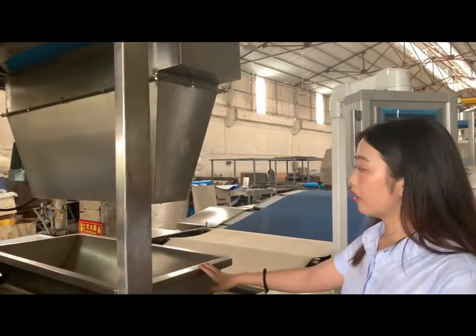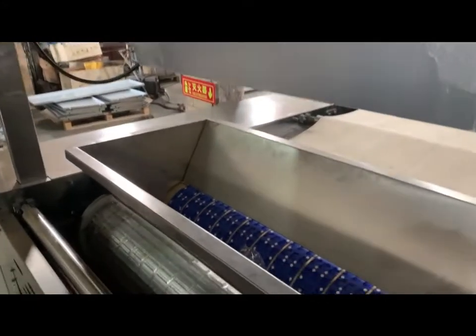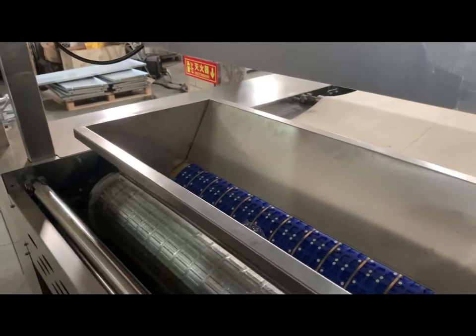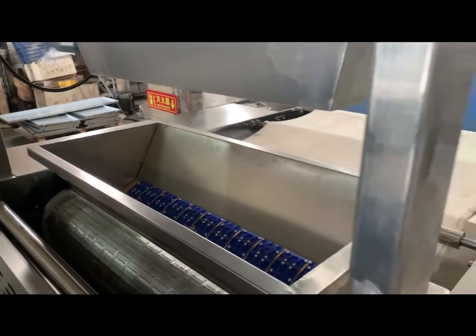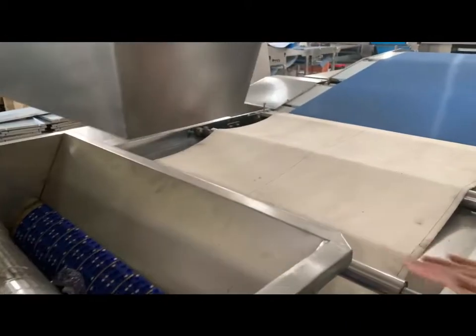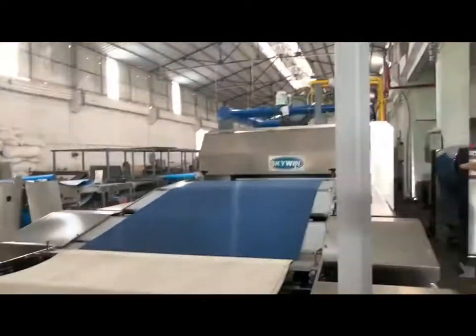This machine is the rotary mold for soft biscuit making. But when we are making hard biscuits, we won't use this machine. So we will remove the hopper on one side and cover a blue belt here, and the dough will be delivered directly into the oven.